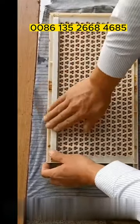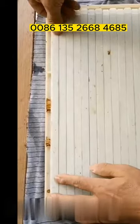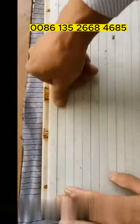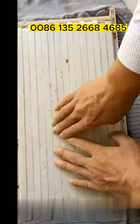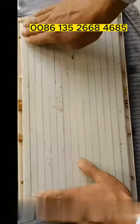Install the cell strips on the queen rearing frame again. Note that each piece must be pressed with your thumb during installation. If there is an uneven place, press it to make it even.